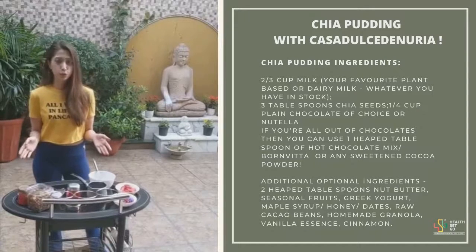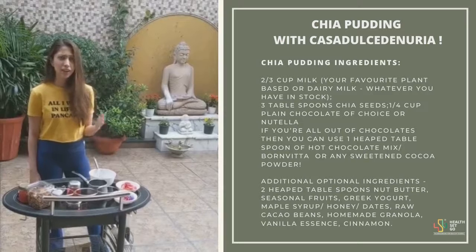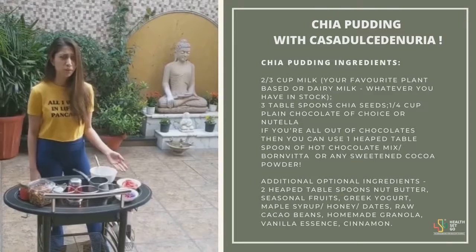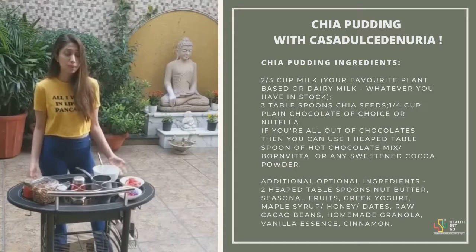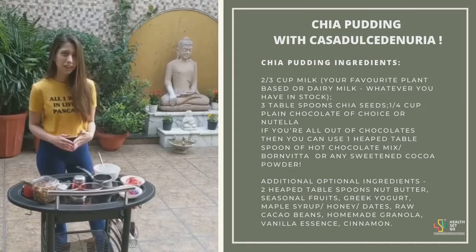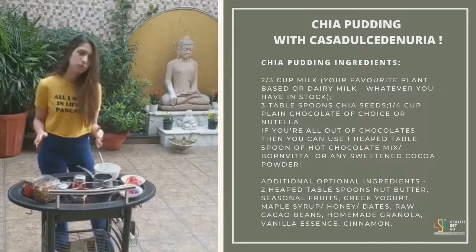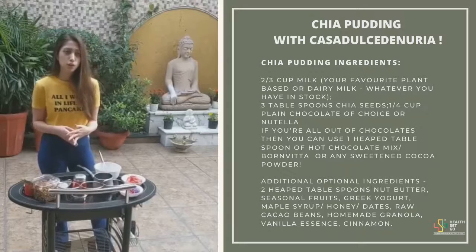Hi guys, for those of you who don't know me, my name is Adisha and I'm the founder of CBDN. This is actually the first time that I'm doing a video because I wanted to encourage everyone to make something this time around. I'm starting with something healthy — chocolate chia pudding. I feel like it's a wonderful recipe because it goes really well as a breakfast as well as a dessert. So let's begin.